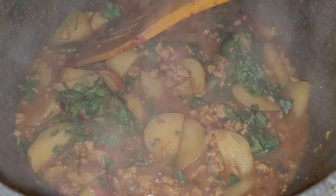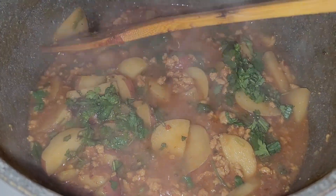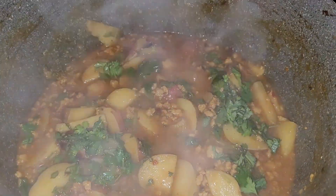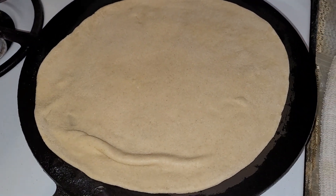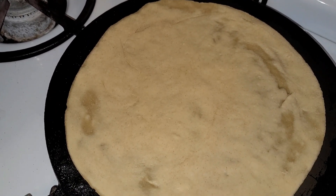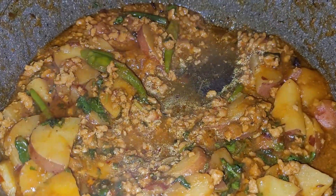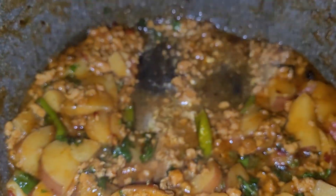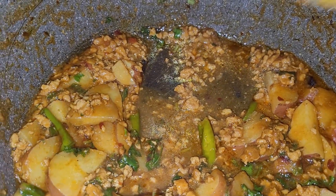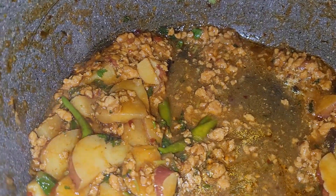If you want to eat it with rice or with roti, I have made roti here. I feel it is good with roti. You can eat it with roti. I hope this recipe is good.